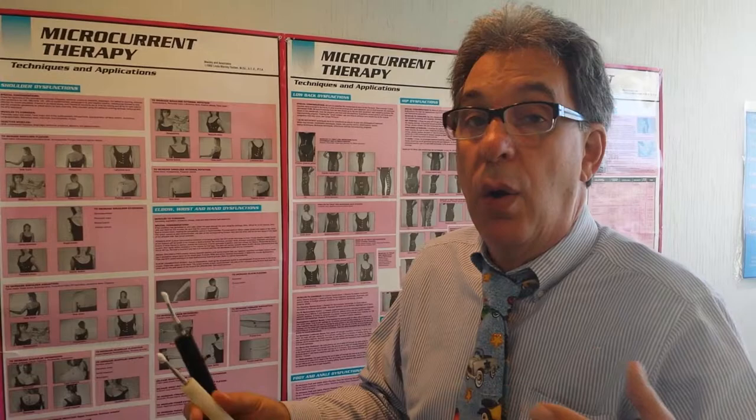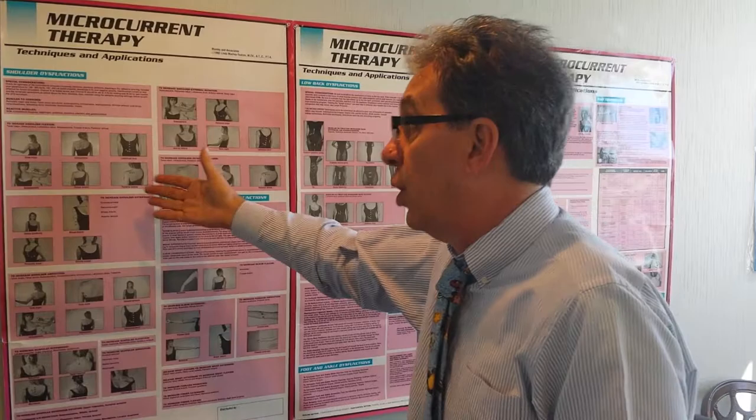It's like a miracle. Here's a beautiful chart that shows us the various muscles and dysfunctions — makes it easy, it's quick, it's painless. So if you've got a frozen shoulder, I'm the guy to come see.